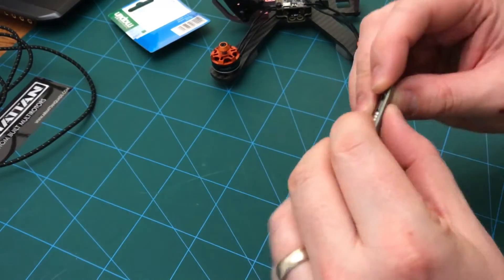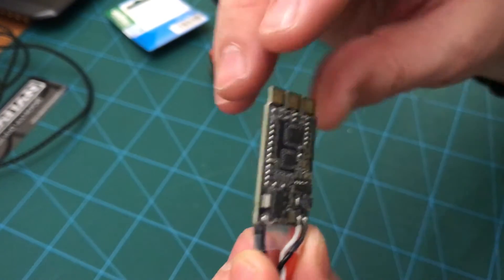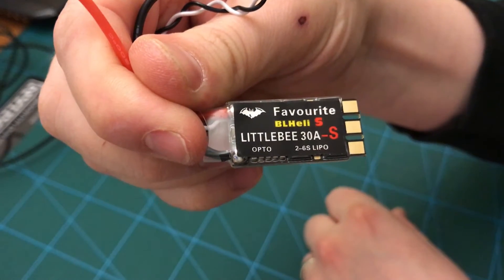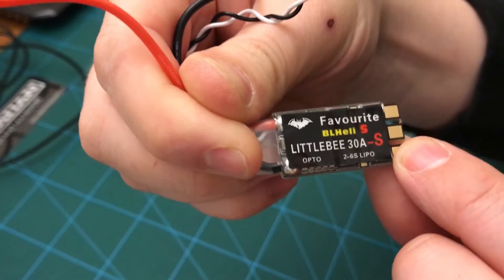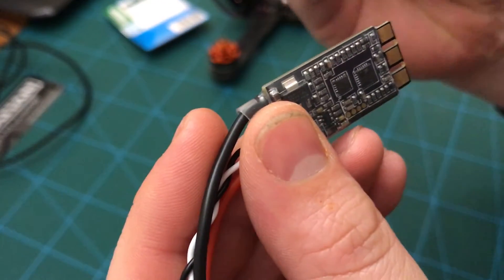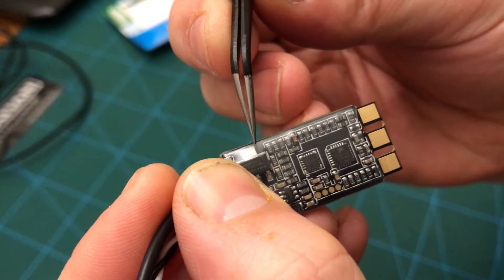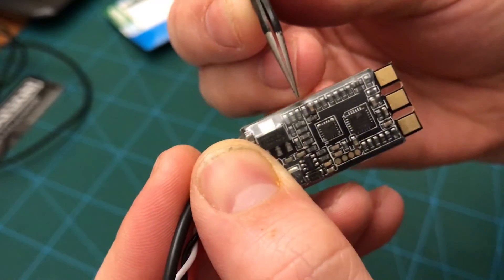Hi everyone, Cubix FPV here. Going to try and convert this ESC to D-Shot. So apparently it's a Little Bee BLLES 30 amp ESC, and apparently if you remove this little capacitor — I'll try and point with these tweezers — this one just here, it will work. So, all my faith on the internet, hopefully it will pay off and we'll get this working.